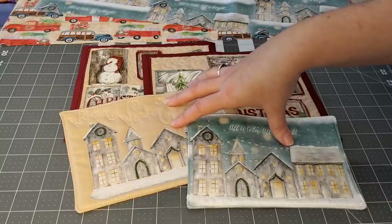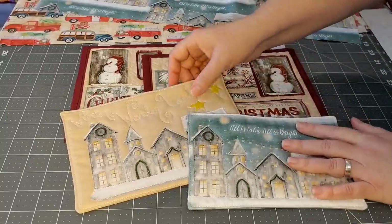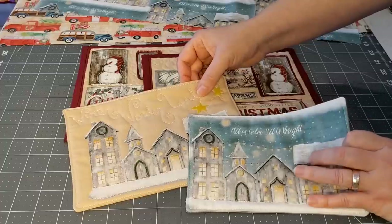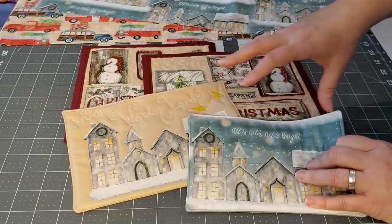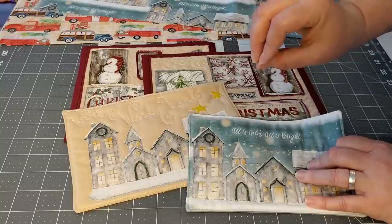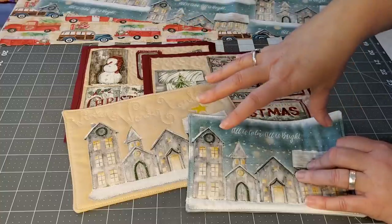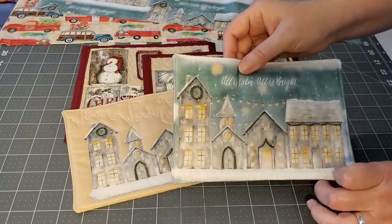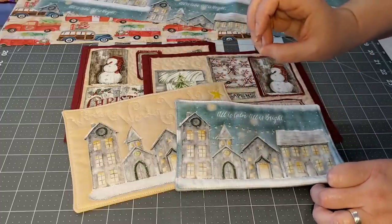Today we're going to be making some really fun mug rugs. One of the reasons why I love mug rugs so much is because they are super quick, super fast, and super easy. I think we all need those creative breaks in between larger projects where we can just unwind, sit down, have some fun, and end up with a really nice project in the end.